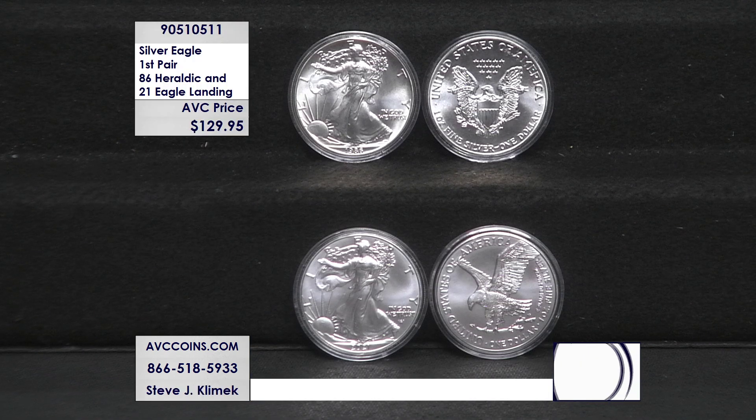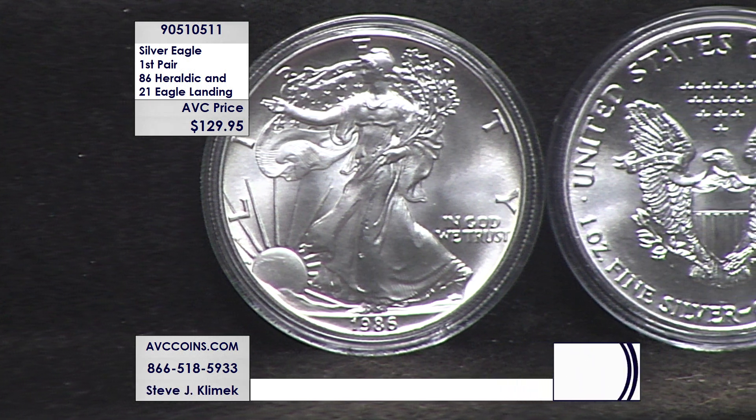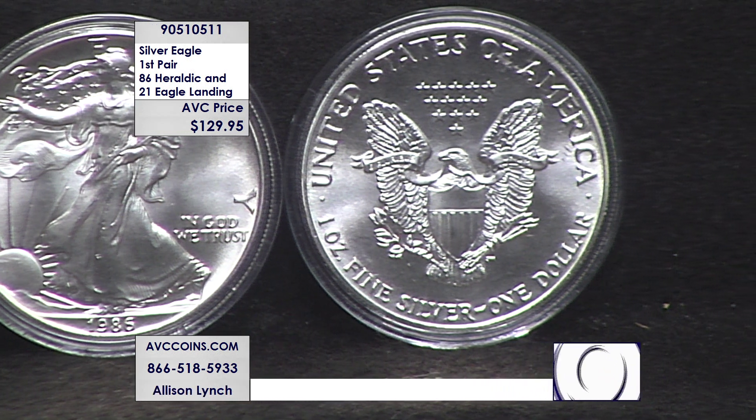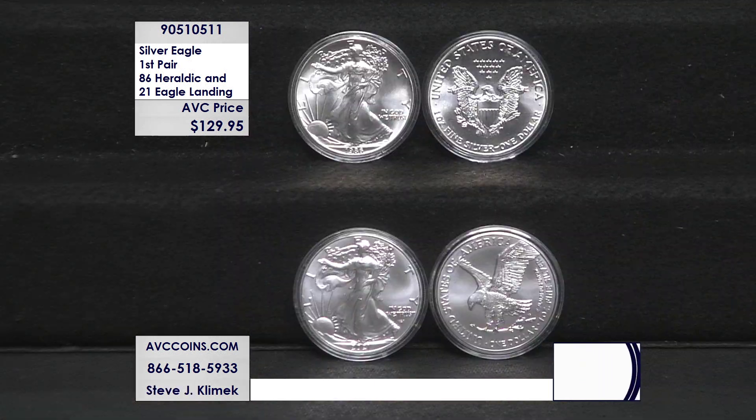When it comes to collecting, firsts and lasts are always important, and that holds especially true when you're collecting iconic U.S. Mint silver dollars. We have put together a two-piece collection featuring the first designs in the silver eagle series: the 1986 and the 2021 Type 2 uncirculated silver eagles — two iconic U.S. Mint firsts in one collection for just $129.95.